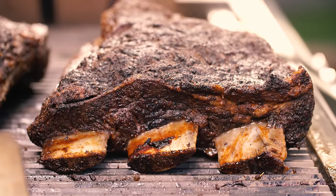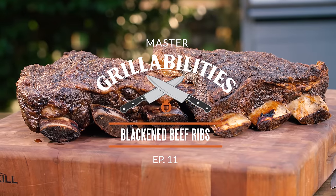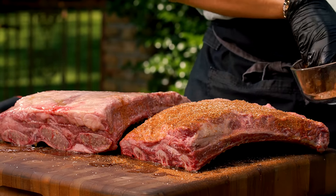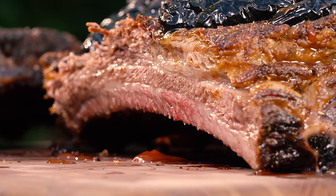Blackened beef ribs is something that you won't find anywhere else. This is one of those things that Louisianans do. We understand everybody else does what they do with their beef ribs, but we got to put our own little twang on it. And blackening is exactly what we're going to do. We're going to achieve a nice bark, a nice meaty flavor, and most importantly, with that juicy beefy rib, we're going to have that beautiful blackened Cajun seasoning that has penetrated this beef rib for hours.